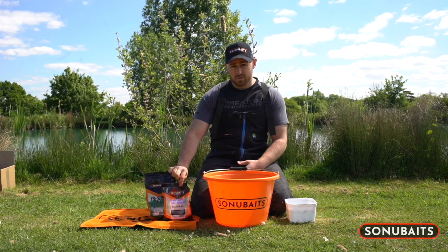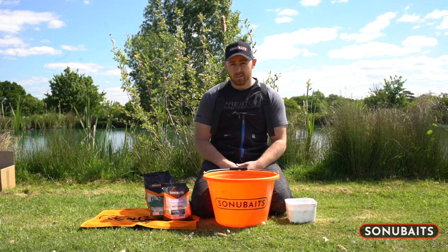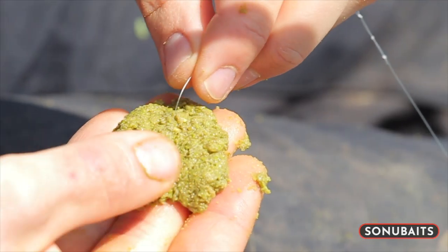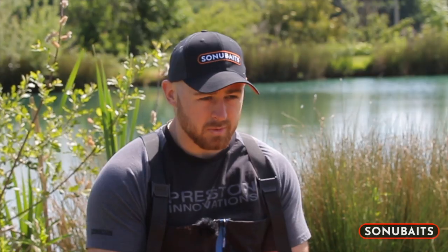Basically what the fibre paste does is it prevents the ground bait — being green fish meal — from breaking down too quickly. All the little fibres it creates within the mix make it hold onto your hook and stop it breaking down so quick. This basically allows you to fish for longer, keep your rig in the water for longer, and saves you re-rigging constantly with your paste coming off.